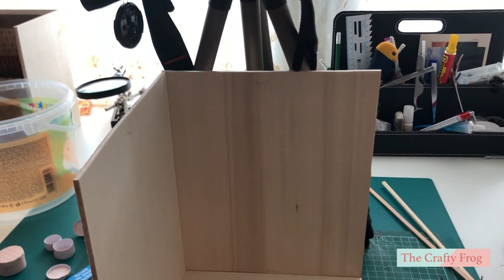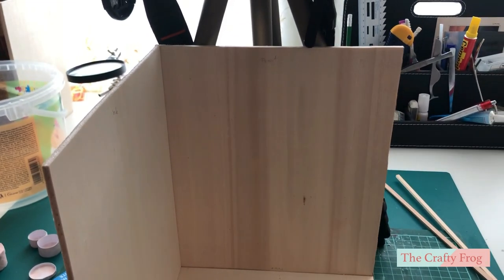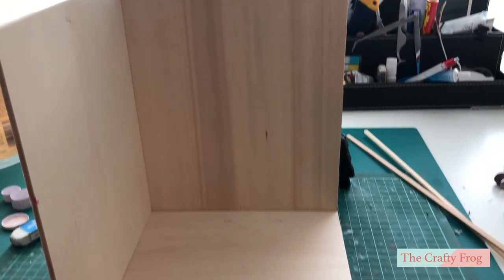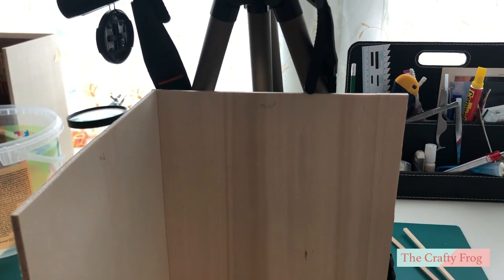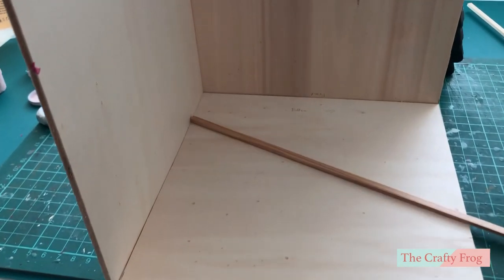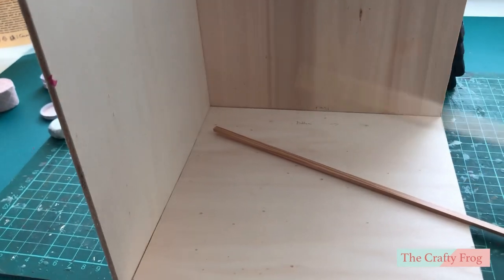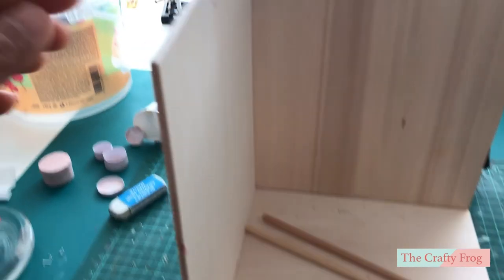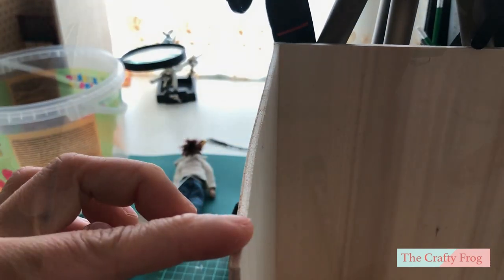This part of the tutorial will be really quick because I will only show you a few clips on how I made the room box. Check the description box for the measurements. As you can see here I have already assembled the room box and I have simply glued the three pieces together using wood glue, and later on I will add each edge with a wood strip to make it clean and polished.